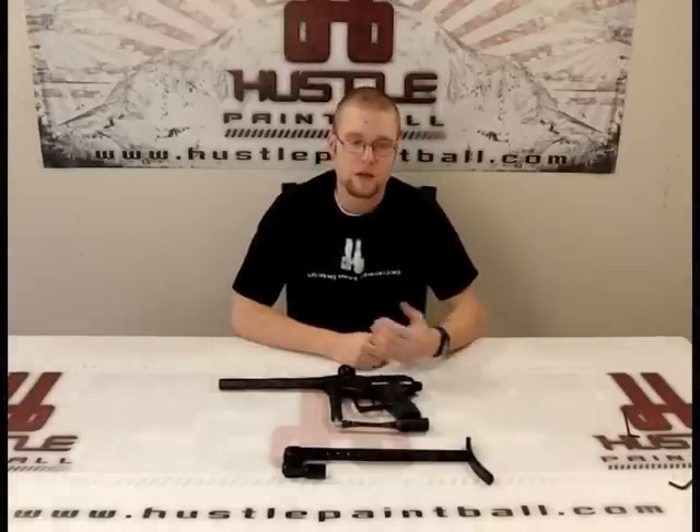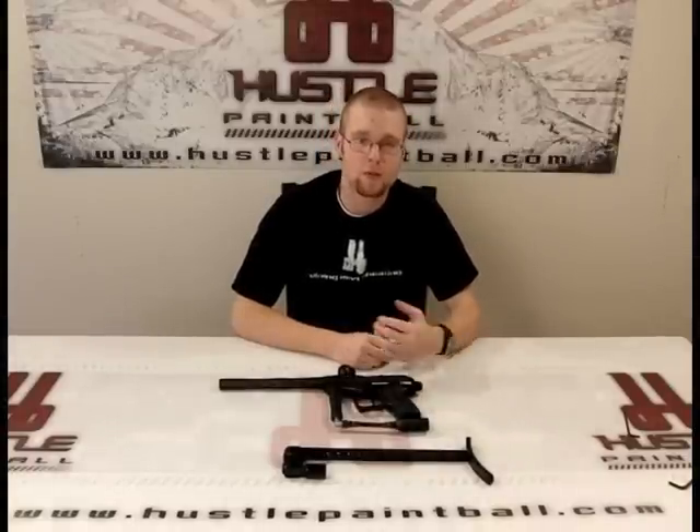Hey everyone, this is Trevor with HustlePaintball.com and we have a video on the Lapco Universal T-Stock. This is a really nice stock that is available for all guns out there, even if they wouldn't normally have one available, or if they have an inline or offset hole pattern on their ASA.